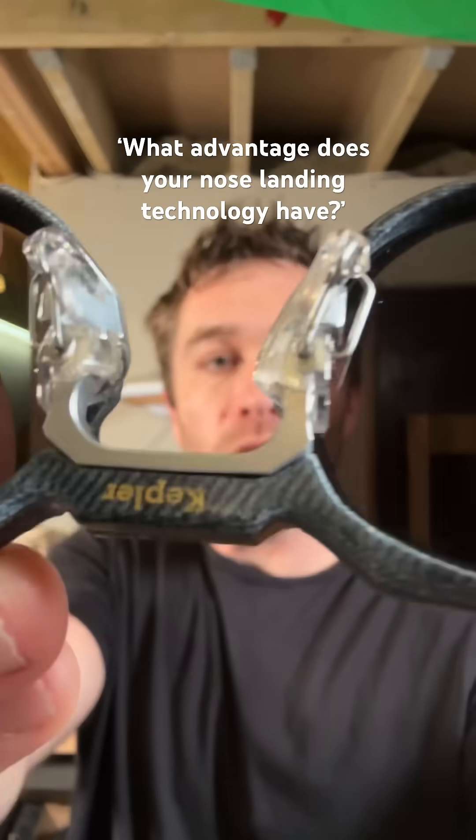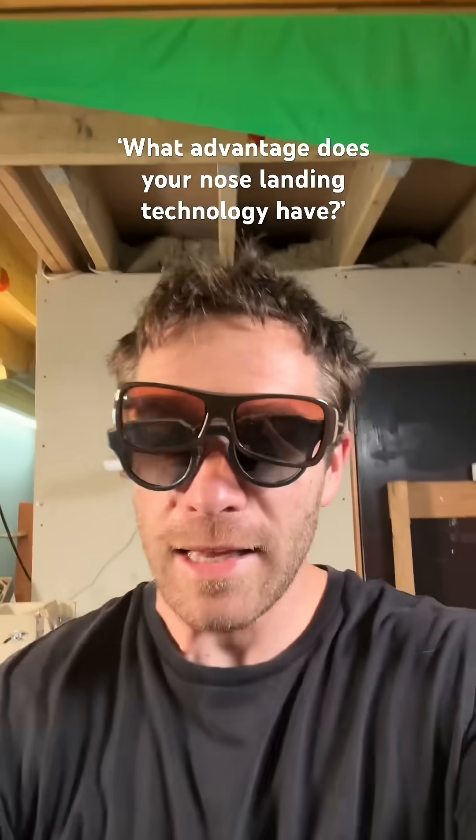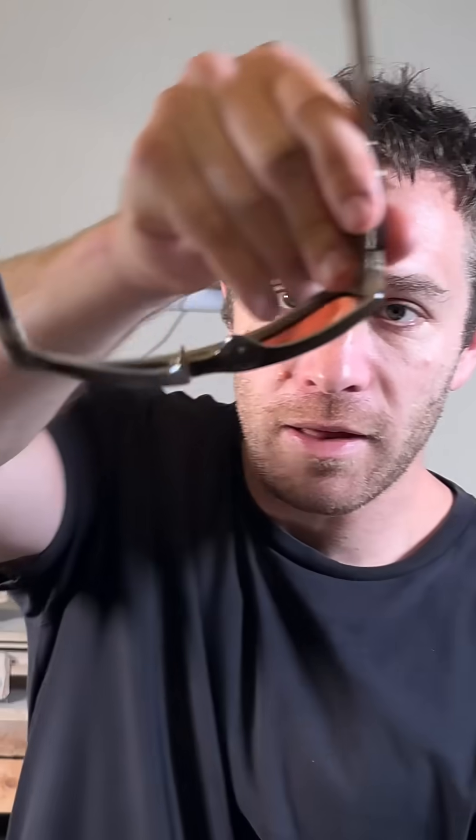So what advantage does my nose landing technology have over other nose landing technologies? If your glasses are sitting too high or low on your face, you're going to look weird and you might get a headache. Come here. If you've got moulded nose pads like these ones, the only way you're going to realign them on your face is by having a nose job.